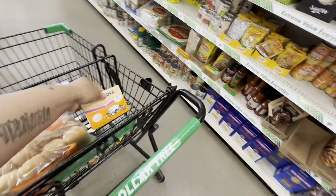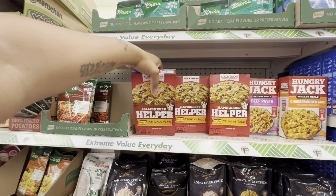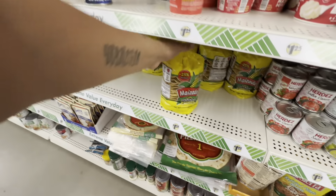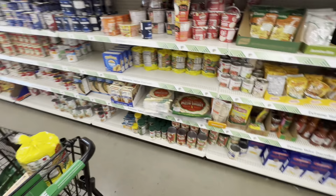I'm gonna get two of these little hamburger things and two of these broccoli and cheddar. I was looking for these at Walmart but they were all broken so I'm glad to find them here. I'm gonna get three of these sloppy joe and three of the hot dog chili sauce as well.